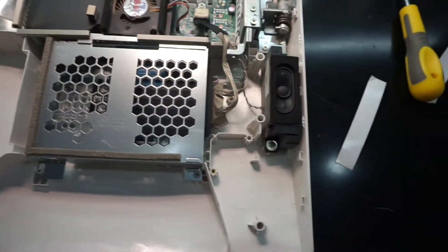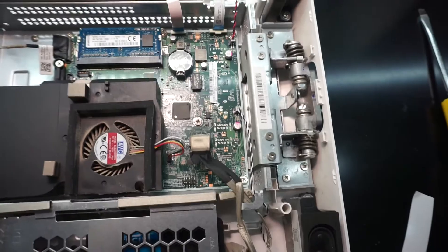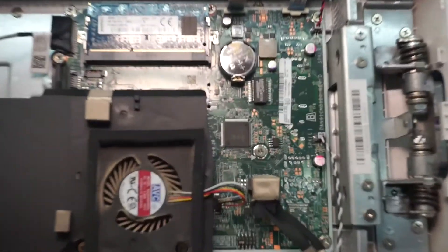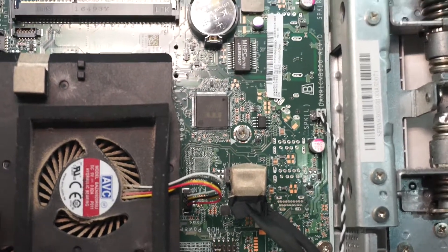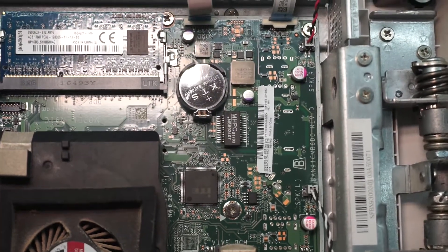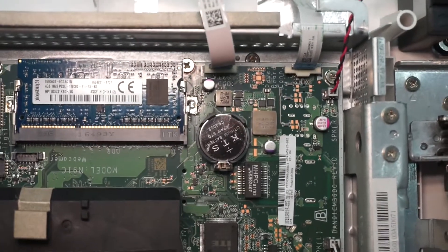Now with the new SSD installed — it's already been cloned over and it's ready to go — just take a little peek around the mainboard itself. As we can see, the CPU cooler itself is extremely small, but being that it's running a laptop 15-watt APU, it's really not going to generate that much heat or too much to be concerned about.